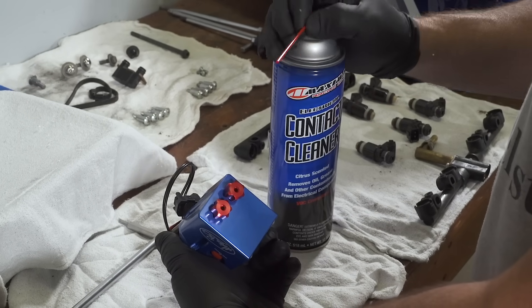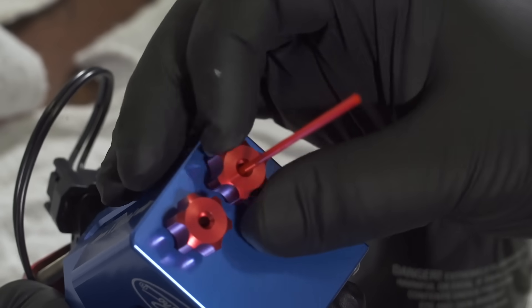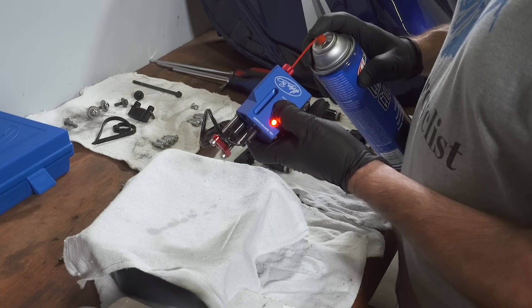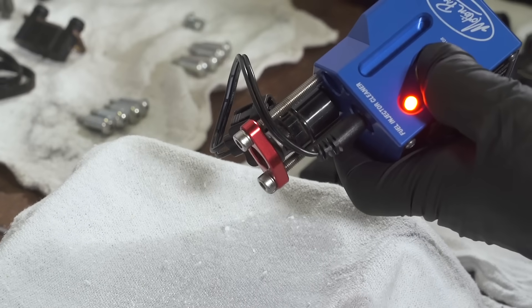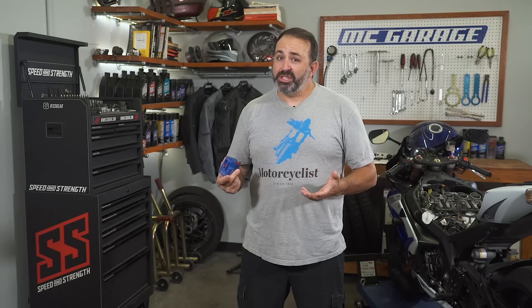Loosen the red knob and insert the tube from an aerosol can of injector or carb cleaner. Tighten the knob back down lightly to seal the tube to the tool. Press the red button and then spray the cleaner through the injector to back flush that unit. This will push any debris that has accumulated in the injector out through the backside. You won't see a spray pattern here — just the fluid bubbling out.